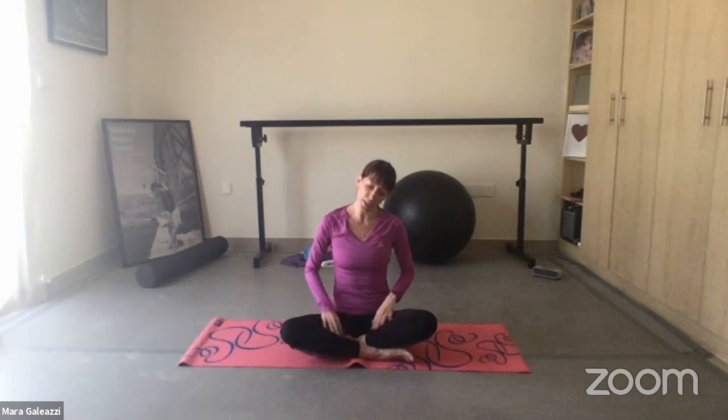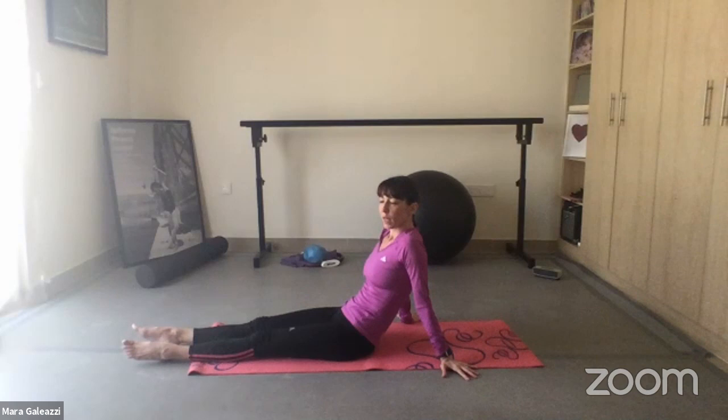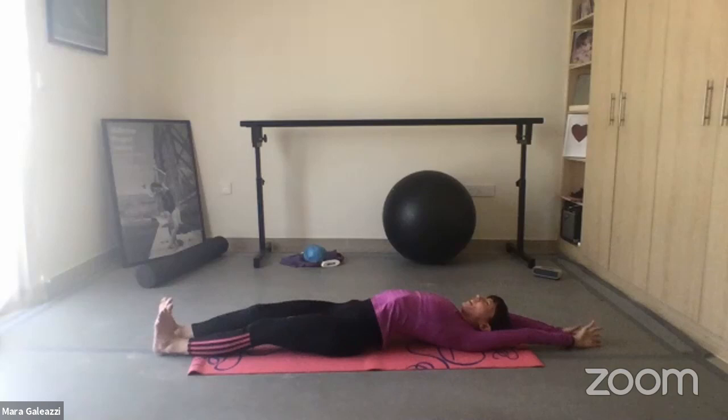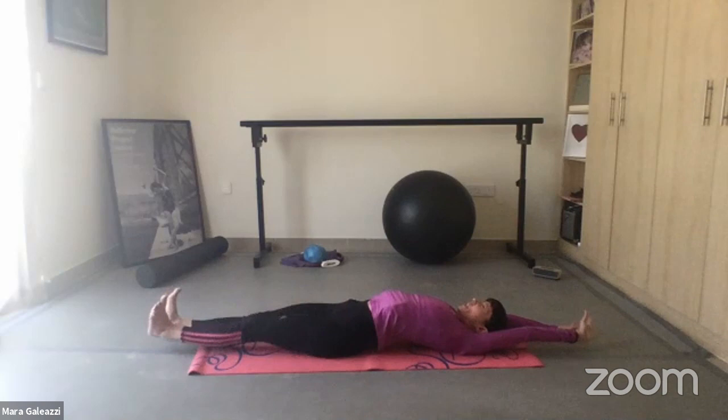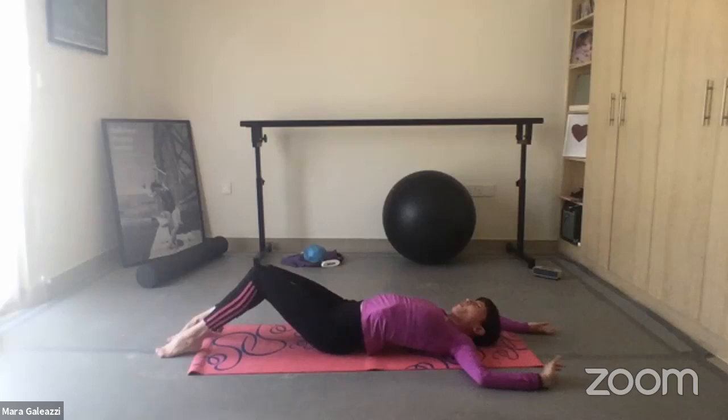Now we'll go back down on the floor and we're going to do a cat stretch. This is very recommended in the morning — when you wake up, instead of just getting straight up, you stretch like a cat. Really feel everything moving around. That's really good to do — stretch like a little cat. That's nature: long back, long leg.